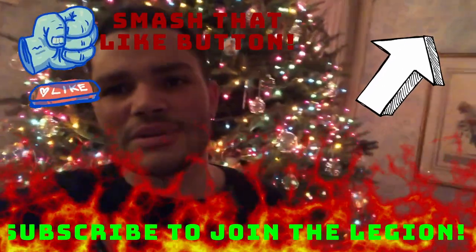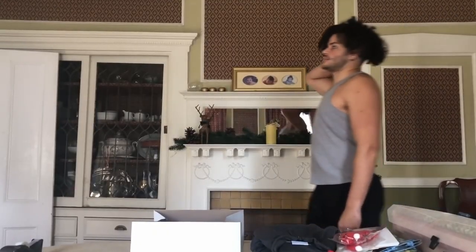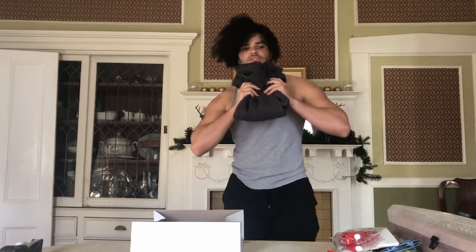I really hope you enjoy this video. If you do, smash that like button. Let's get right into it. I'm fully expecting Matt to not stay there. So the first thing I'm going to be wrapping up is this corset for my dad.